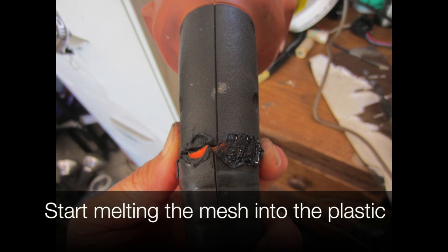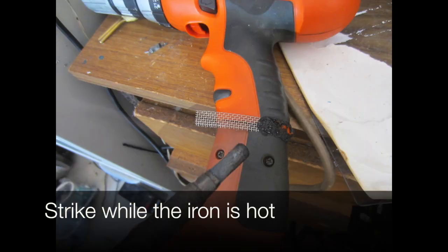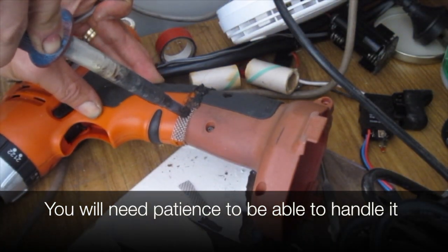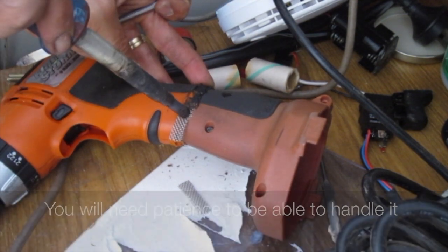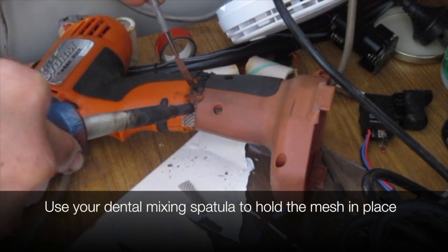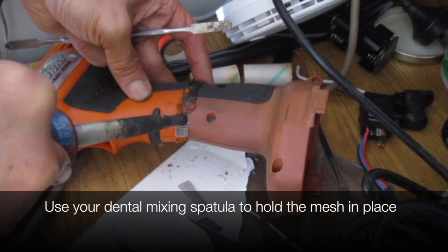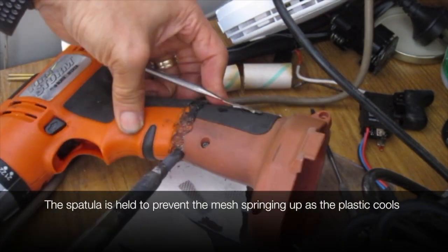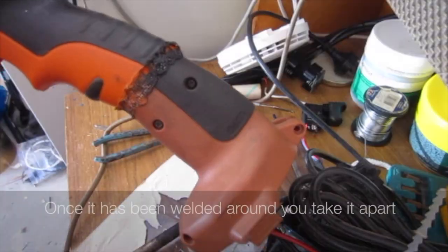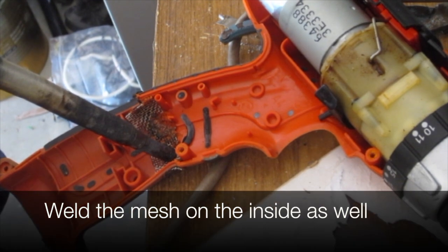Start melting the mesh into the plastic. Even dissimilar plastics can be joined with this method — strike while the iron is hot, and you will need patience to handle it. Use your dental mixing spatula to hold the mesh in place, held to prevent the mesh springing up as the plastic cools. Once it's been welded around, take it apart and weld the mesh on the inside as well.